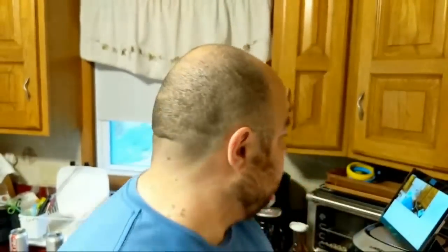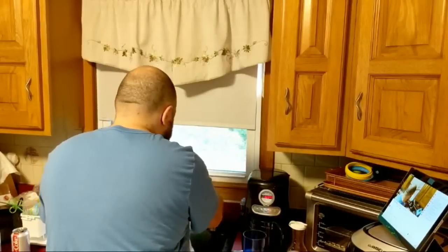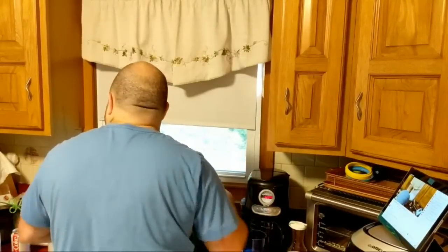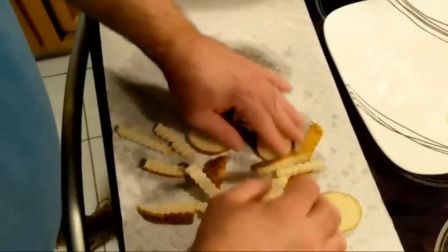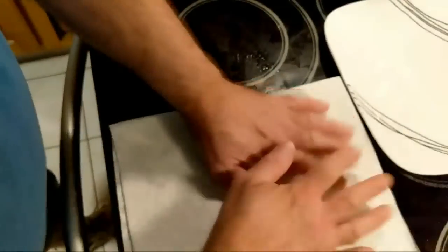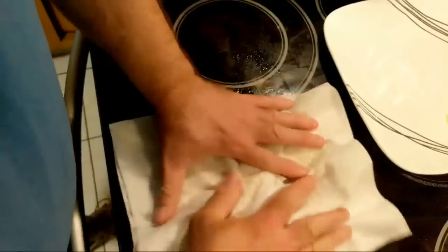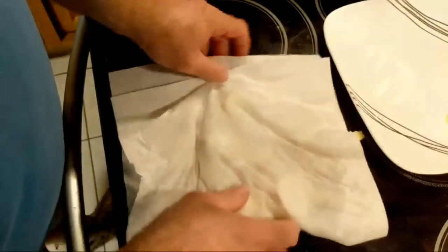I want to make sure I said hello to everybody online. Glad you guys and gals could make it. Trying to pat these dry — you really want them as dry as possible. But like I said, I'm running a little short on time and resources.